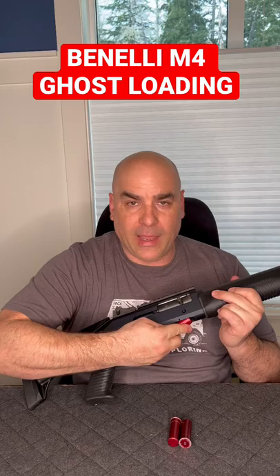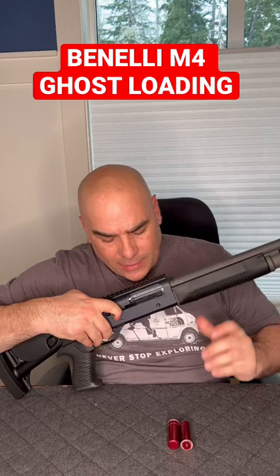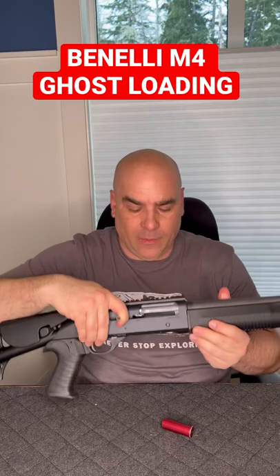How do you go about doing this? First off you want to put your firearm on safe. Then you're going to add a shell, making sure that you have at least one or a full magazine tube. After that you're going to cock your M4, but you don't want to cock it all the way so it locks — just enough space so you can actually put one shell here on the carrier.